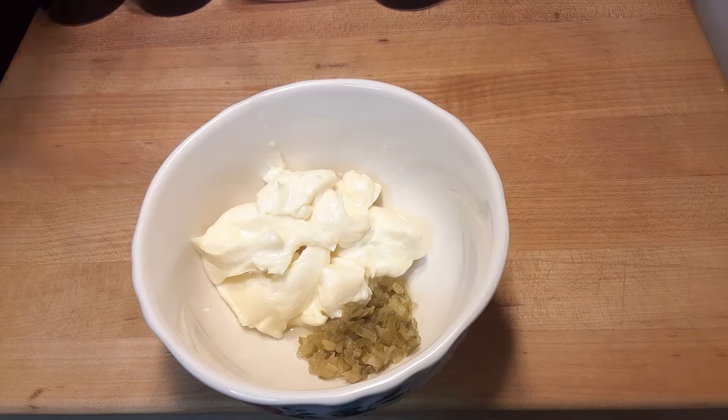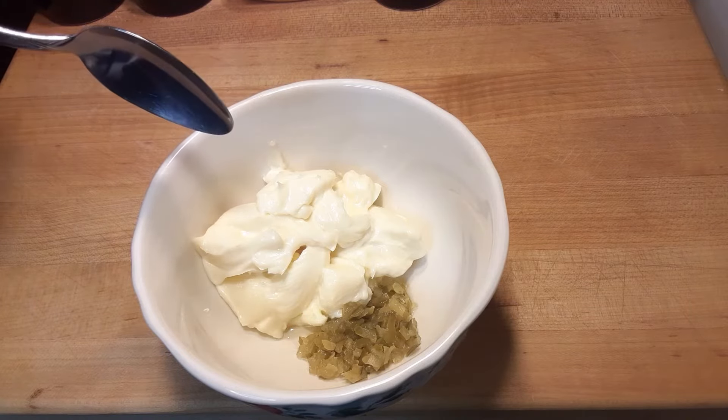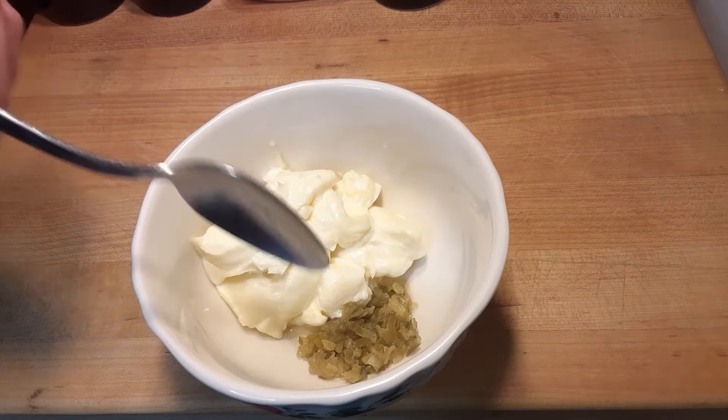All right guys, here we go. Here I have about a half a cup of mayonnaise and a heaping tablespoon of sweet relish.